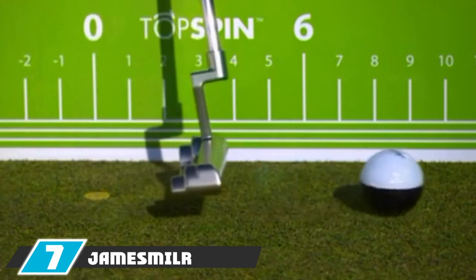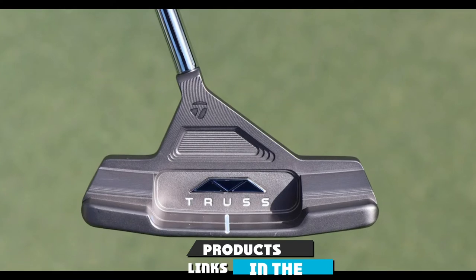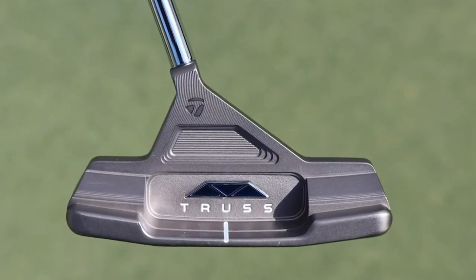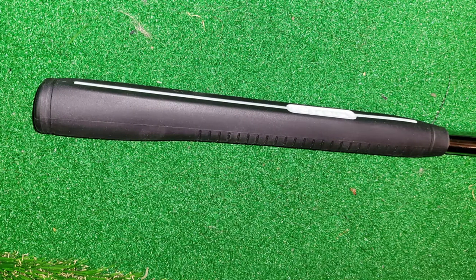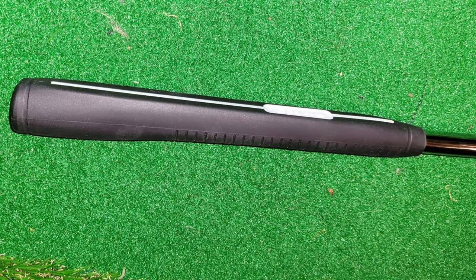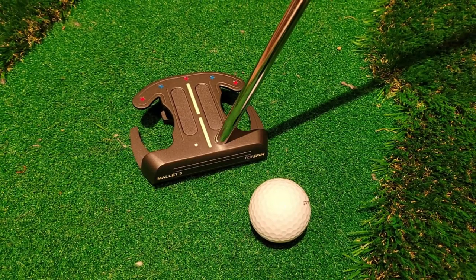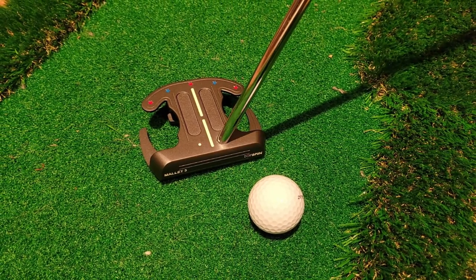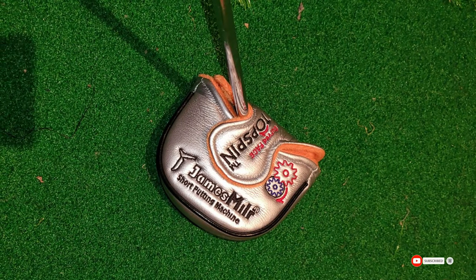At number seven we have the James Miller Topspin putter, called the Horseshoe — and it certainly looks like it should be. If you're looking to get away from the standard putters your friends are using, this could be a great choice. The face is a curved design, which is non-standard, but this putter is USGA conforming so you can use it in tournament play. The ball takes off without a hop or skid and just seems to travel on the line, though you will have to get used to looking at such a large putter head.